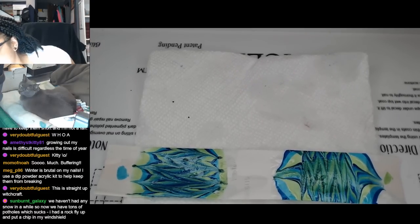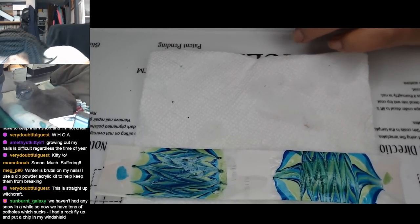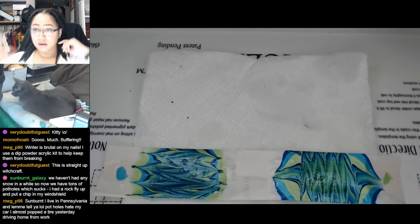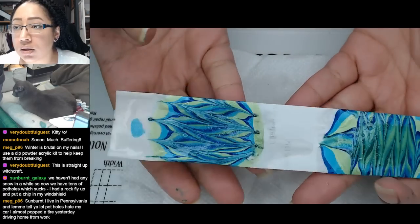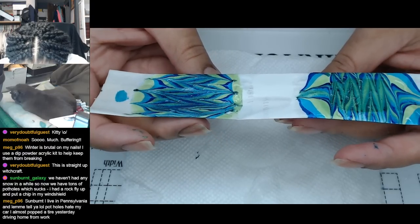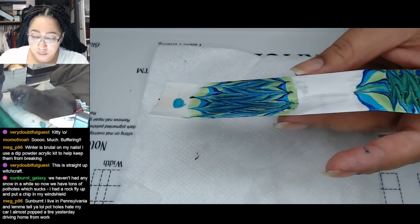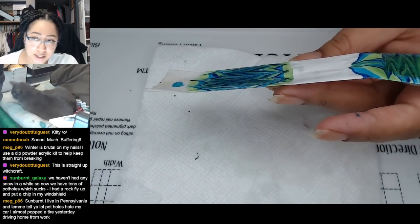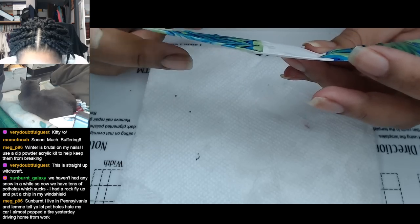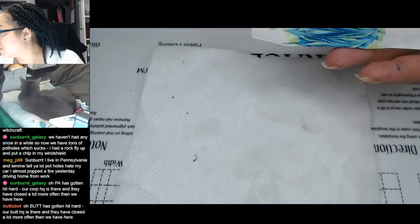Straight up witchcraft. You know, that is actually what they say. When I'm looking at which base color I want to choose, what I'm basically observing is what does that base color do for the other colors? Like if you're working with very contrasting colors, sometimes a poor base color choice can end up with your colors getting really muddy. In this case, I'm really looking at how the colors change.